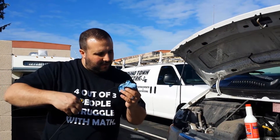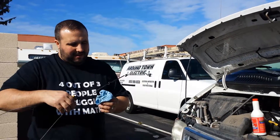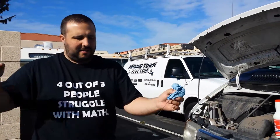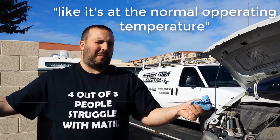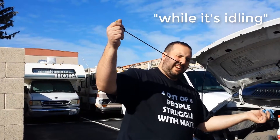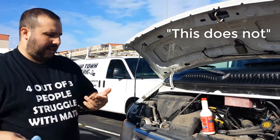I think it has a cold. Technically you're supposed to warm up the engine. So you warm up the engine, and once it's at the normal operating temperature, you then check your transmission. But sometimes they have a cold one this small.